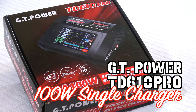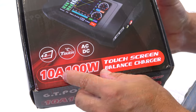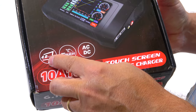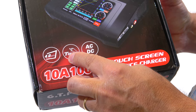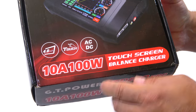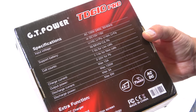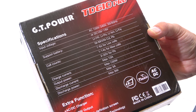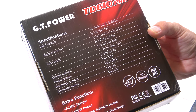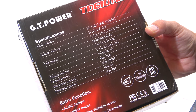It's the TD 601 Pro. It has 100 Watt power, a four-inch touchscreen, and can be operated with AC or DC power. Here are some specifications: it can charge up to 6-cell LiPos, nickel cadmium and metal hydrides with up to 14 cells, and PB batteries.